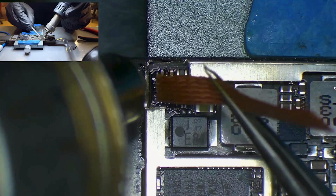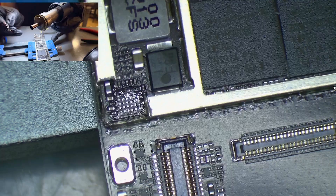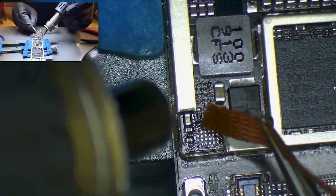We remove the solder on the traces with the solder wick while applying heat at 315 degrees Celsius, and we make sure all traces are flat.